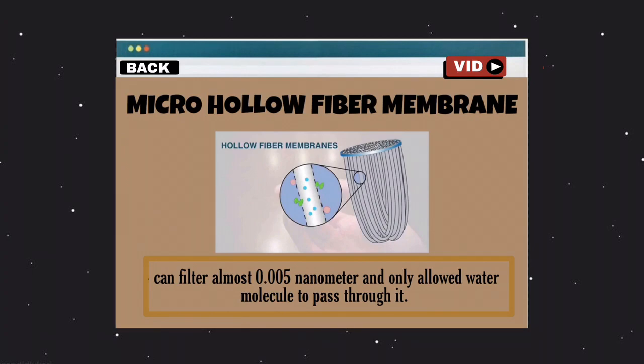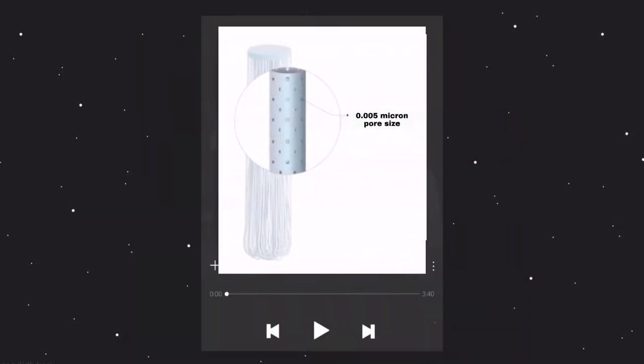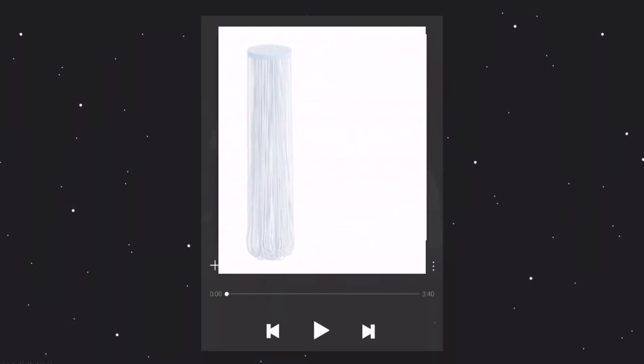This ensures no microorganism remains, and the water that we produce is tasty because everything has been filtered completely by the hollow fiber membrane. This gives clean water access to our user. The water will go through the ultrafiltration process that has 0.005 micrometer pores, which only allows water molecules to pass through — bacteria, viruses, and parasites cannot pass through it.